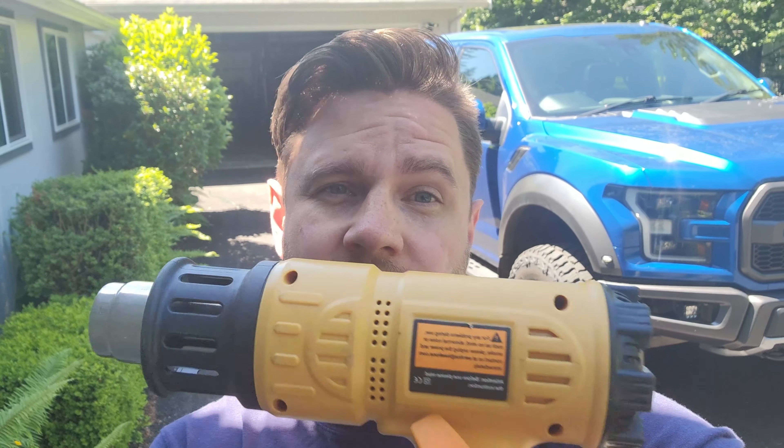What's up YouTube? Today I'm going to be walking you through how to remove vinyl graphics off of your vehicle. Real simple, straightforward. All you really need is going to be a heat gun — super important. It's going to help make it so that when you're pulling off the graphics on the vehicle, they don't come up in little chunks or little pieces. It's going to essentially loosen the adhesive that is holding the current graphic down.